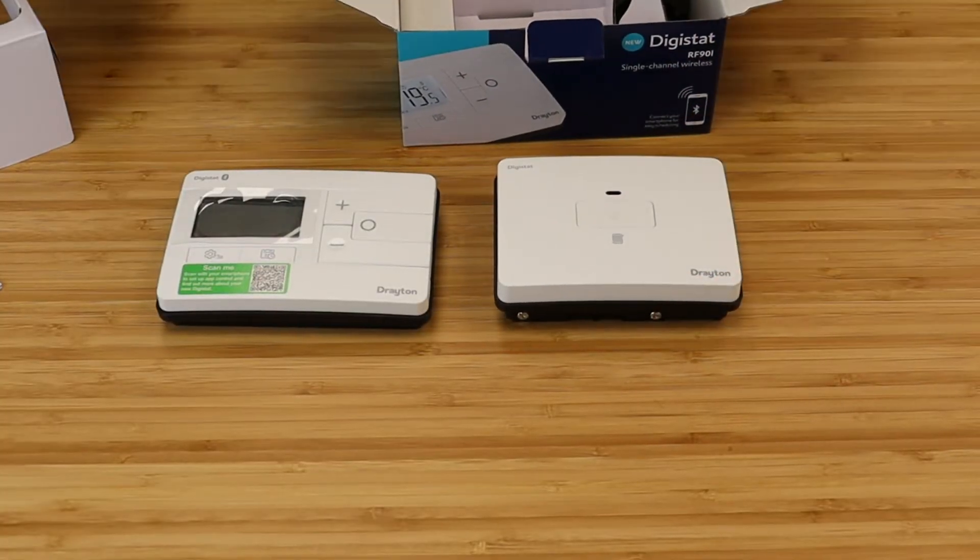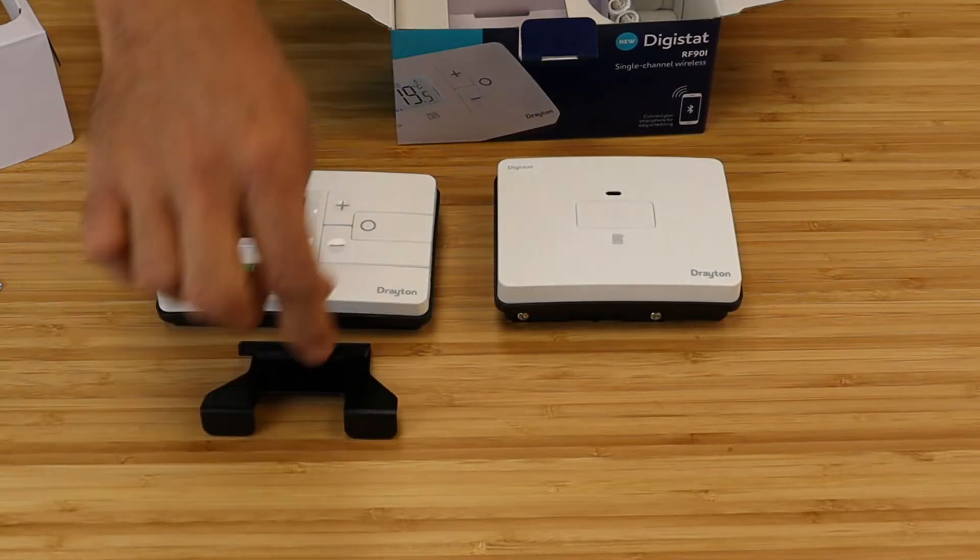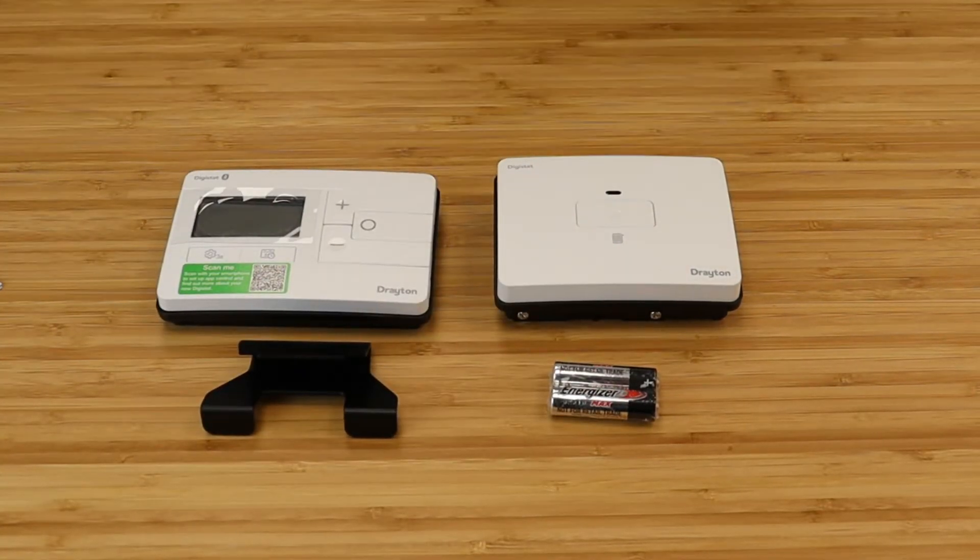In the box you get the RF90T wireless thermostat, the wireless receiver with backplate, and a set of batteries and table stand.